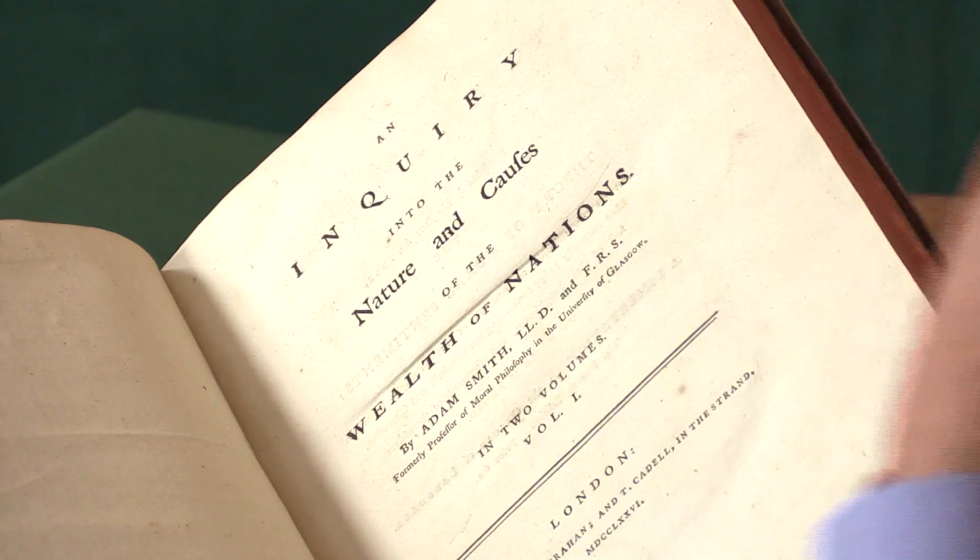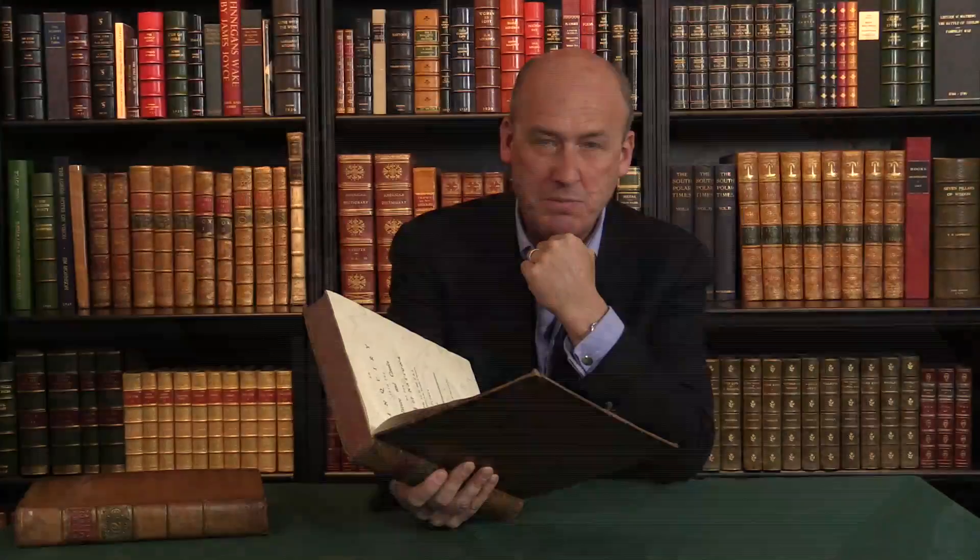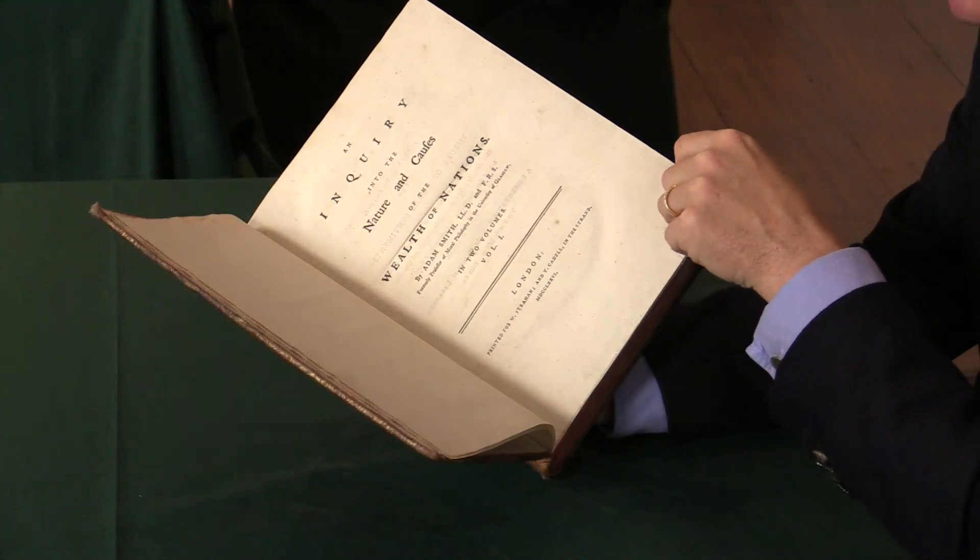And Adam Smith's name on that title — he's already well known. He published his Treatise of Moral Sentiments. And this was a book that had been anticipated for some time.